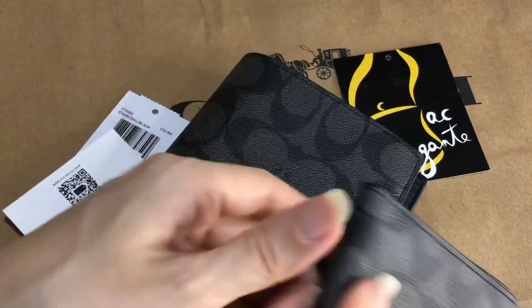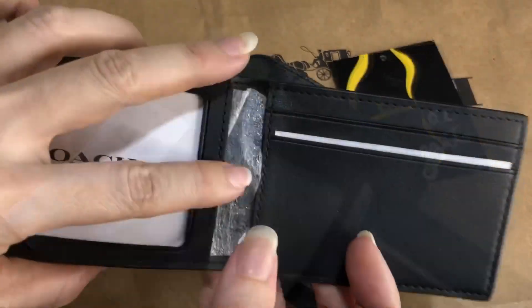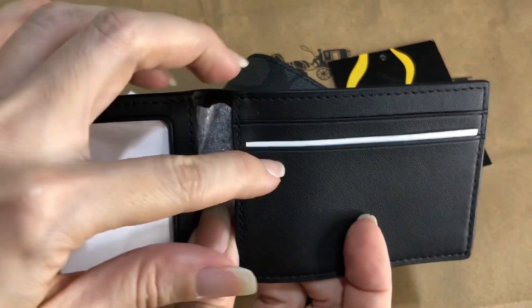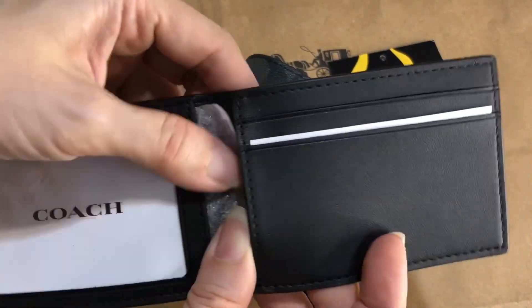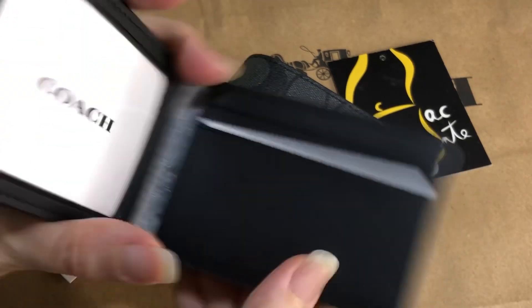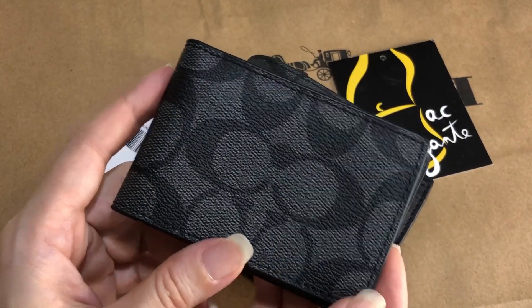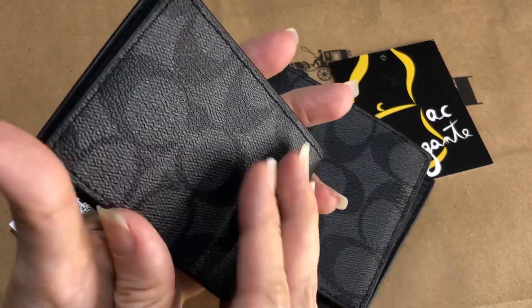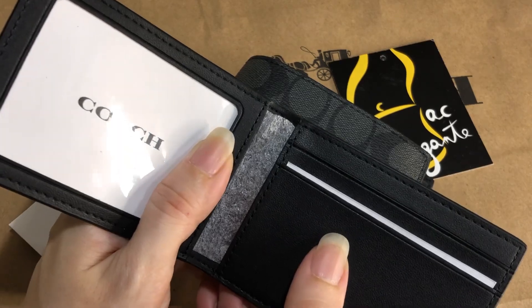This is the card case that comes with it. So aside from the main compartment, there are 4 more card slots. The outer covering is also the PVC material and the inner lining is made of leather.